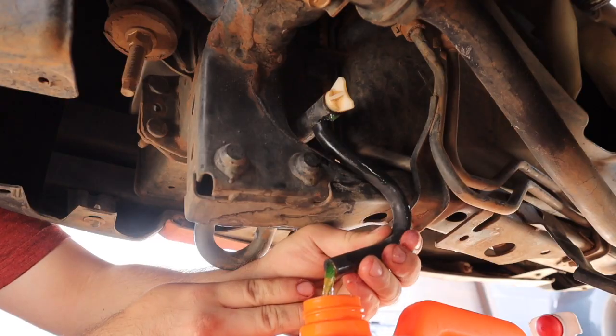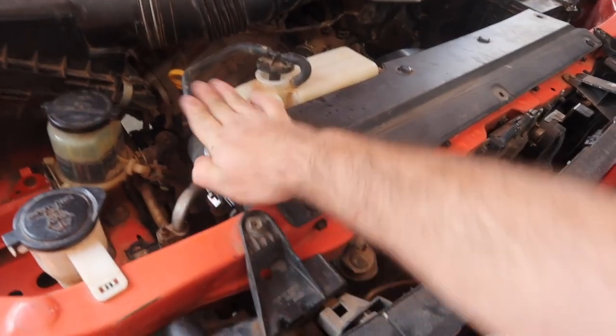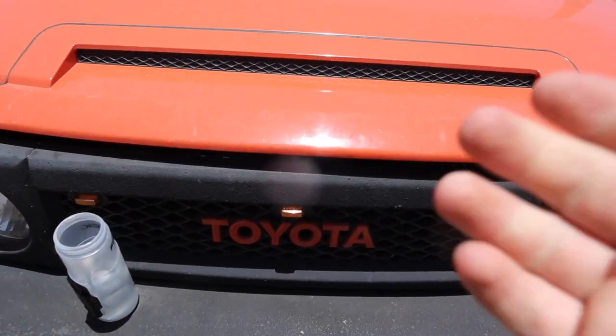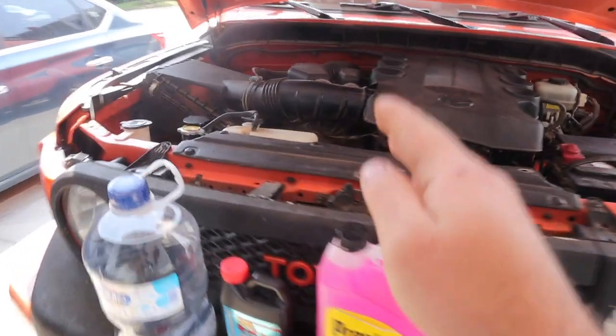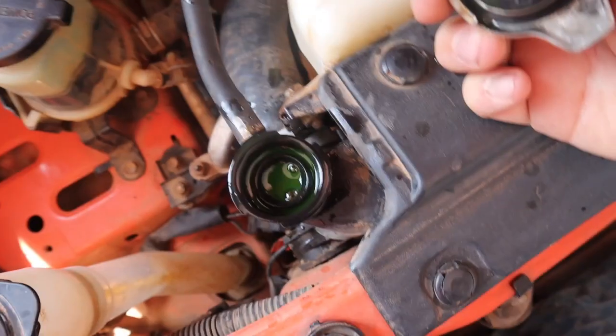Today we're doing an entire coolant flush on this Toyota FJ Cruiser, because this has the wrong coolant in it. I'm going to show you everything you need to know. With this vehicle, you'll be able to do a coolant flush on any vehicle, and by the end of this you'll know everything you need to know to flush your own system.